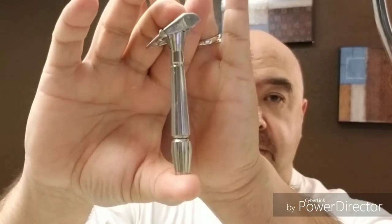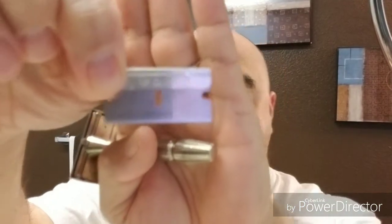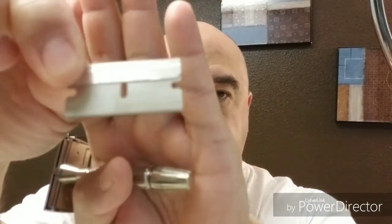And the razor of choice today will be my GEM Micromatic, the bullet point tip right here, with just your standard old Persona GEM blade. Can't see it right here, but yeah.